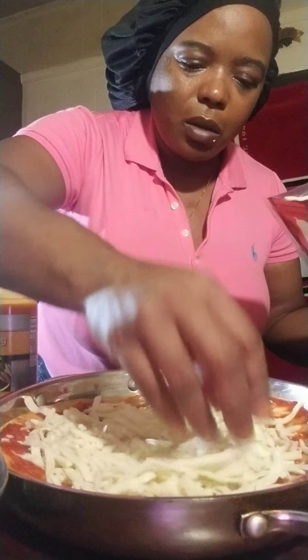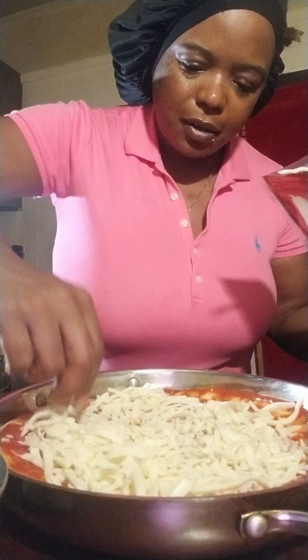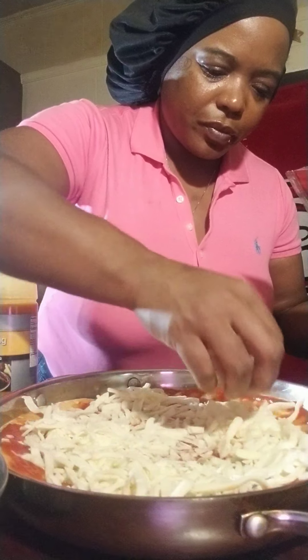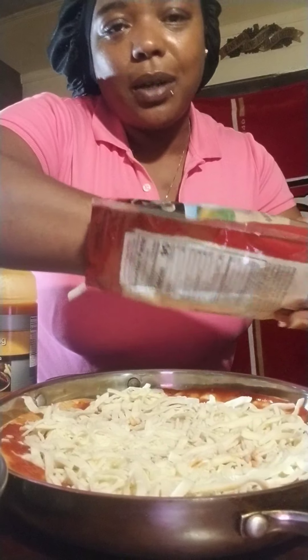I'm just letting them marinate before I put them in the flour and fry them, and then I'll add my sauce. Now I'm gonna move these mushrooms to the side and start cutting my green pepper.